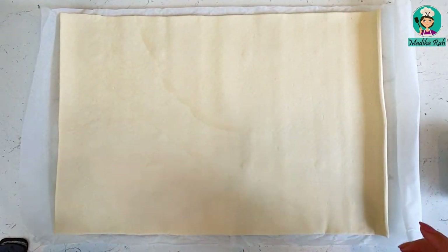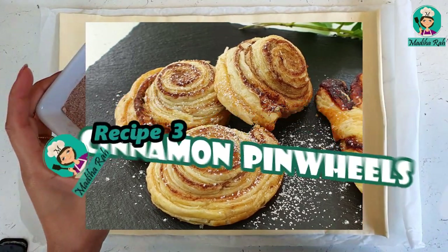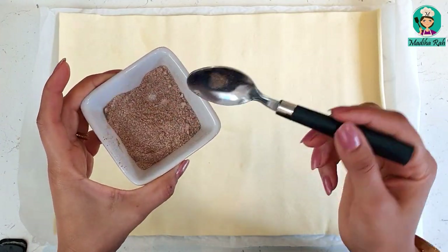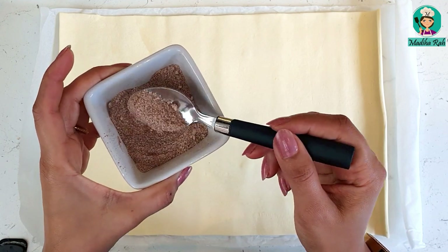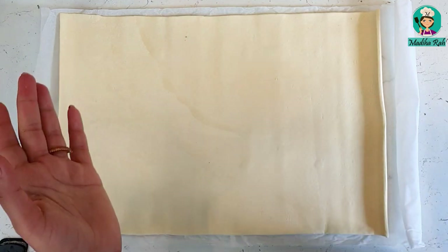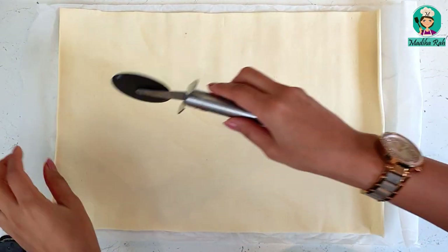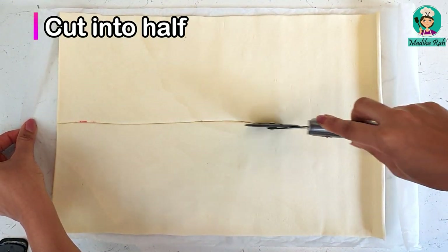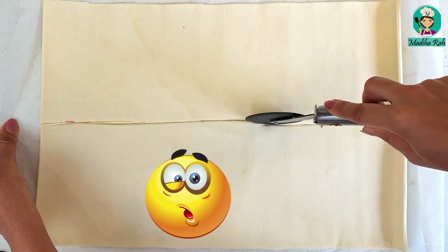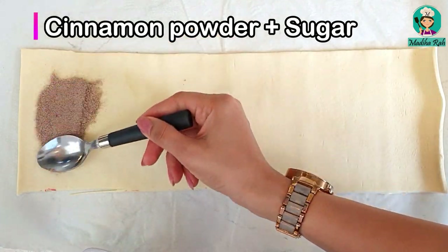Now my 3rd recipe is cinnamon pinwheels. For this recipe I have taken two tablespoons of sugar and one-third tablespoon of cinnamon powder — it is called dark chini powder. I have taken another puff pastry sheet and I will cut it in half vertically. I have my cinnamon powder and I will spread the cinnamon and sugar mixture on it.